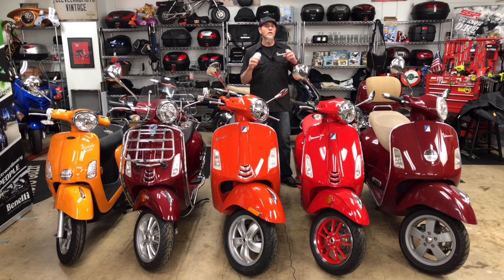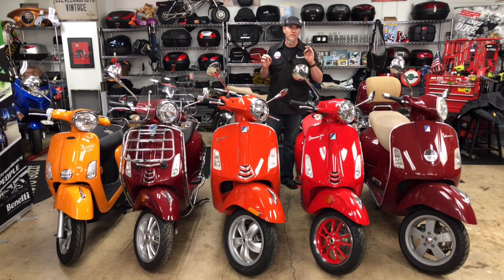Hey guys, it's Phil from Cleveland Moto. I've got a brand new color of Vespa for you. We literally just uncrated this bike today — you won't get it any fresher. Less than five minutes ago we were out in the parking lot taking this bike out.